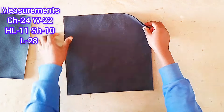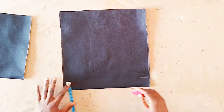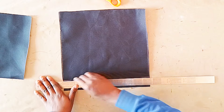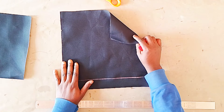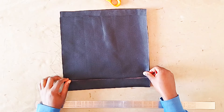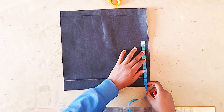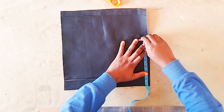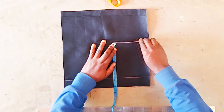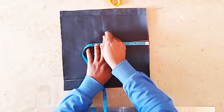Here's the back piece. The chest measurement is 24 inches divided by four, making it six, plus extra two for allowance and one and a half for the zip. I marked the one and a half for the zip allowance and connected with a line. I placed the front piece on it — same chest divided by four but no zipper allowance for the front piece — and placed it on top of that zip allowance line. Here I'm marking the shoulder which is five inches.